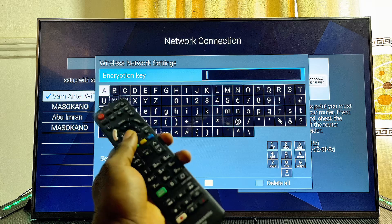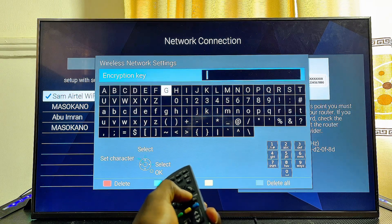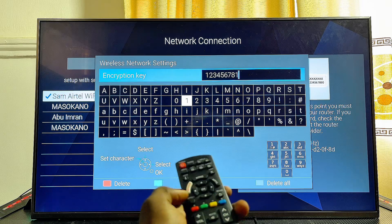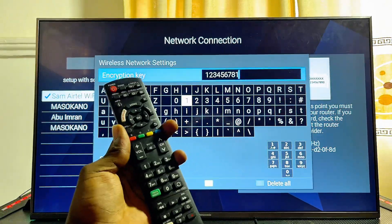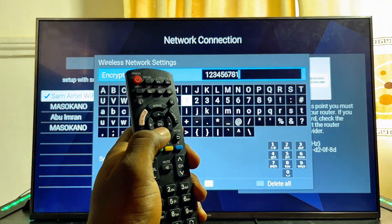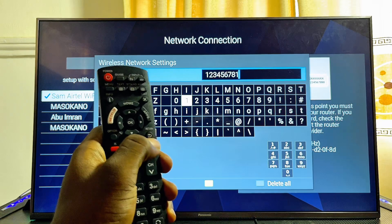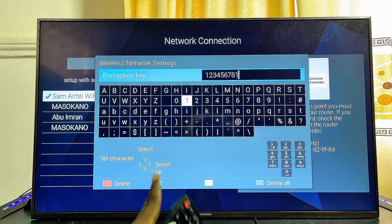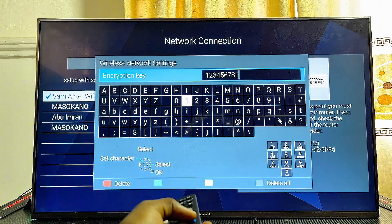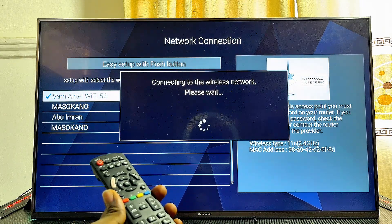You want to enter your Wi-Fi password. Use the navigation buttons on your remote control to navigate and enter your Wi-Fi password. Once you're done, you want to press the OK button — but not the OK button on your remote control. Go ahead and press the return button, which is basically the OK button as indicated on screen. Press the return option and it is now connecting to the Wi-Fi network.